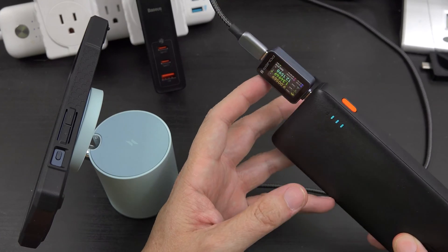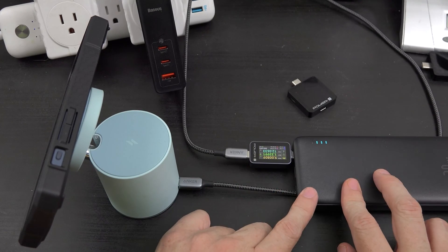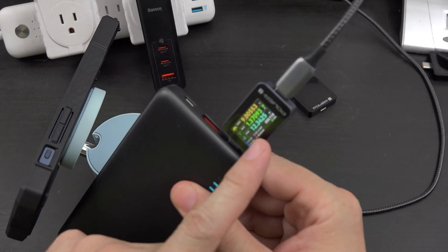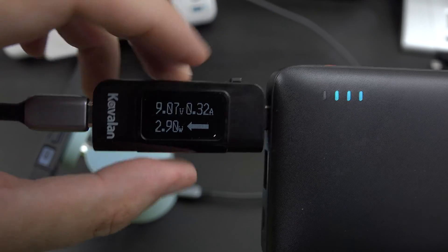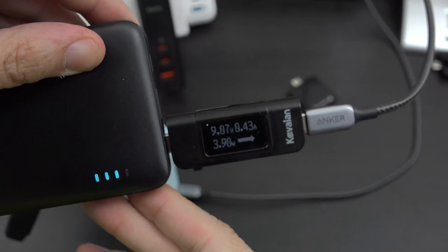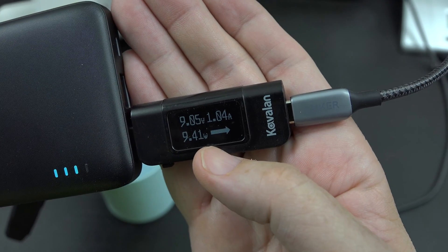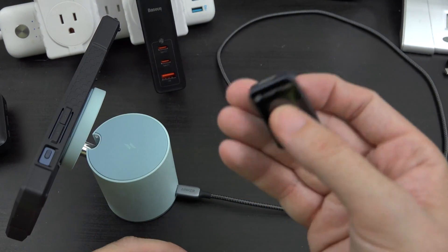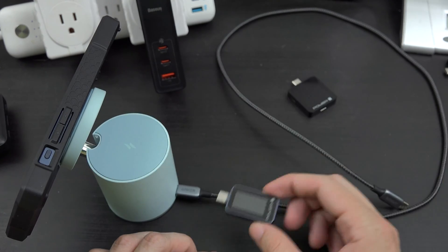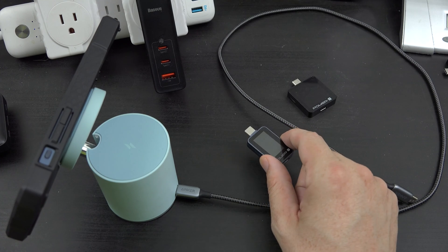I do wish it either had a rotate button or could rotate automatically. I don't like that I'll have to look at it upside down sometimes. We can tell we're charging at 12 watts right now. With the other guy, if you're looking at it the wrong way, you just double press a button and it flips the screen — but look how basic that data is. At the end of the day though, that's the data I'm looking for: the volts, the amps, the watts, and the direction it's traveling. This one just screams quality — I love it. I'll have a link in the description below. If you enjoyed the video, please leave a rating and follow me on Twitter and Instagram. This is What Would Josh Do, and I'm out.